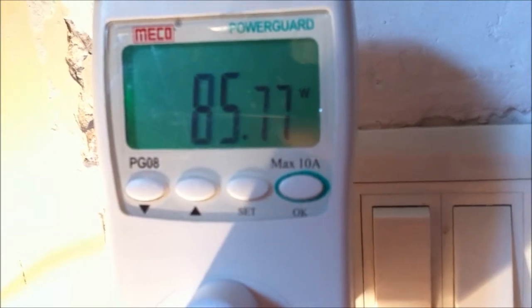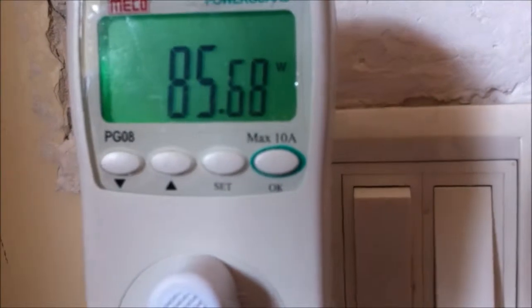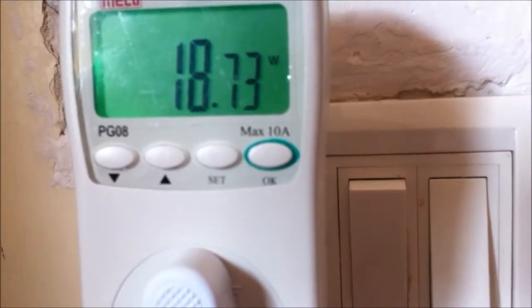It takes a few seconds for the solar to take effect once you turn it on, because the grid tie inverter has to sync with the grid. So that's it, guys. Thanks for watching.